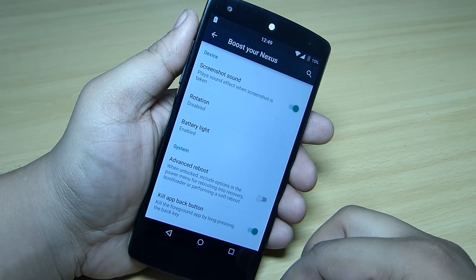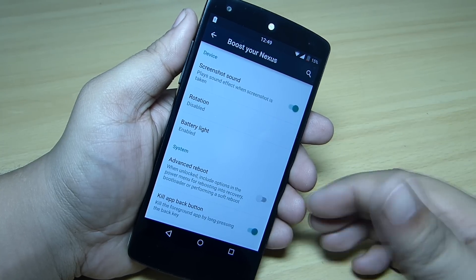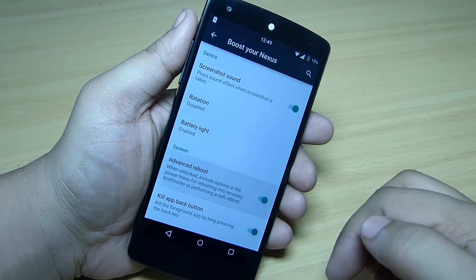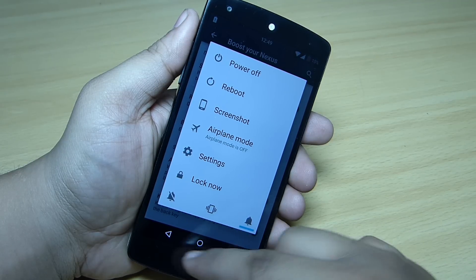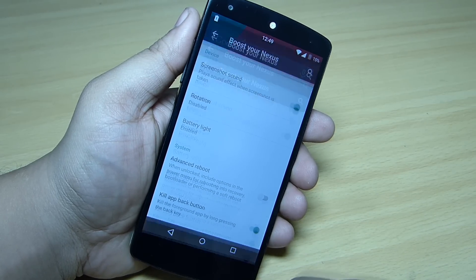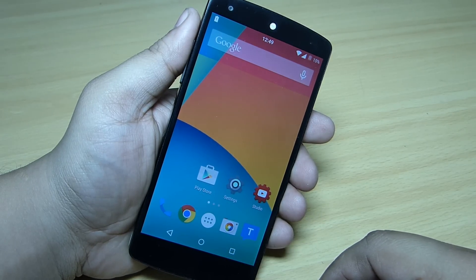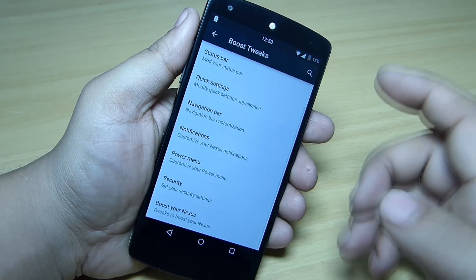Additional tweaks include toggling the screenshot sound, rotation, battery light, and advanced reboot. When you toggle advanced reboot on, the reboot option becomes available on your Nexus 5. There's also a kill-app-background option — when you tap and hold the back button, for example while in the Google Play Store, it will kill the background app.